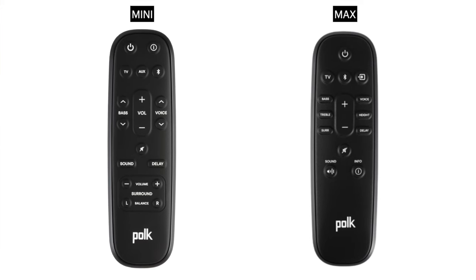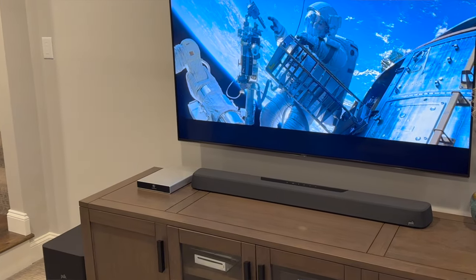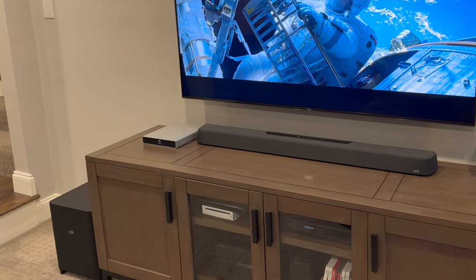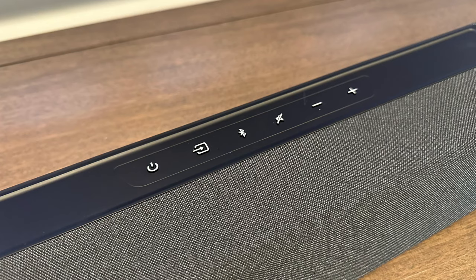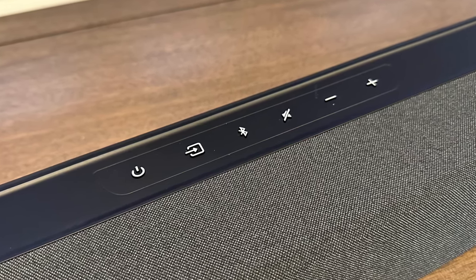With more controls, including lip-sync adjustments and access to different sound modes, those are accessed using the included remote control. One thing I totally appreciate about these soundbars: you don't need to be a tech genius to get them unboxed, set up, and running. And once you have them set up, they really do stay seamlessly integrated in your system so you can concentrate on watching and listening to your favorite content without fiddling around with settings and troubleshooting. Both soundbars also allow you to control volume levels with your TV or cable box's remote control, further simplifying your interaction with the soundbar.